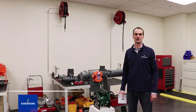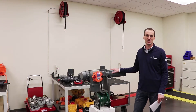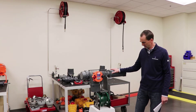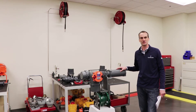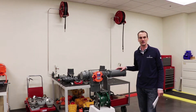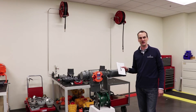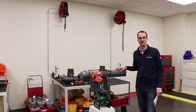Hi, I'm Aaron Repke, Director of Product Marketing for Electric Actuation at Emerson. Today we're talking about the Bettis RTS Failsafe Quarter Turn Electric Actuator. We've got it mounted here on a Fischer V-Ball valve and we're going to talk about some basic setup and configuration of this actuator. You'll want to refer to your user manual and be careful to note all instructions and safety recommendations.